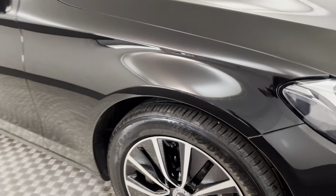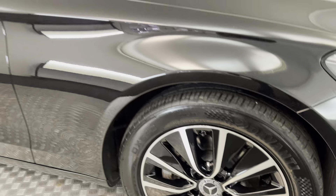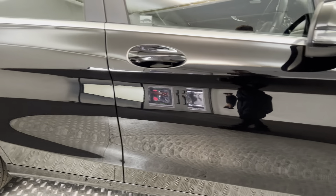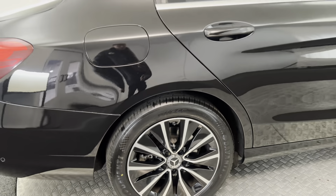Around to the side, you have diamond cut alloy wheels, all in superb condition. Moving down the side, the paintwork's just as clean. The rear wheel's perfect as well.